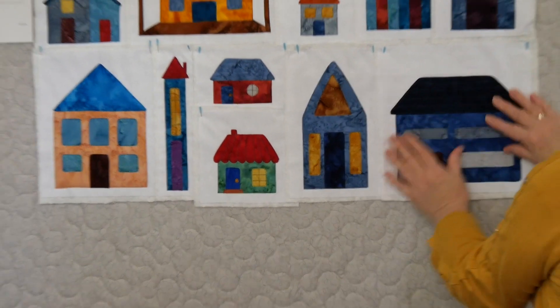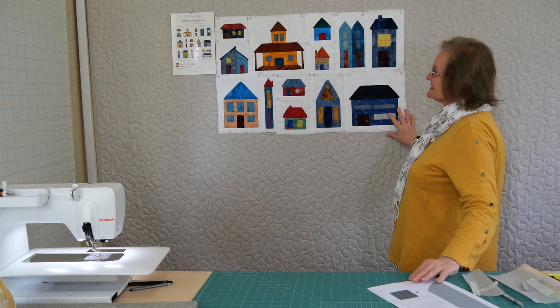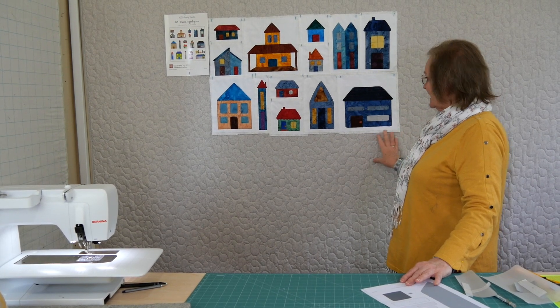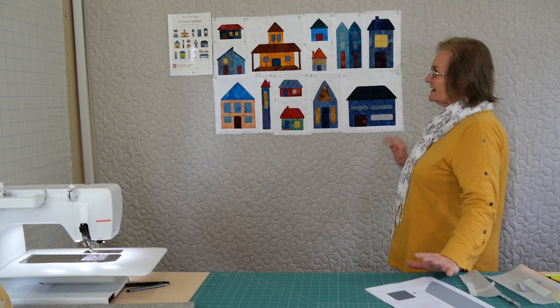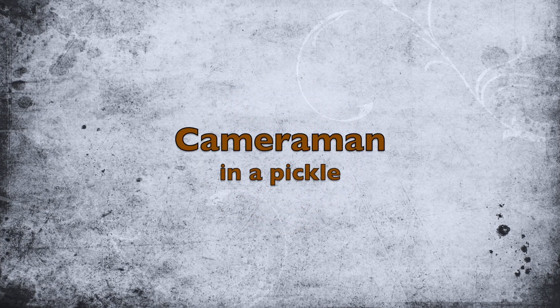And so that's that house finished — house applique number 13. We've got one more row to go. This is the second row, the middle row of the picture up on the left there. We've got another row to go and that will be it. I will be back with house applique number 14, so I'll be right back. Thank you, we'll be right back.